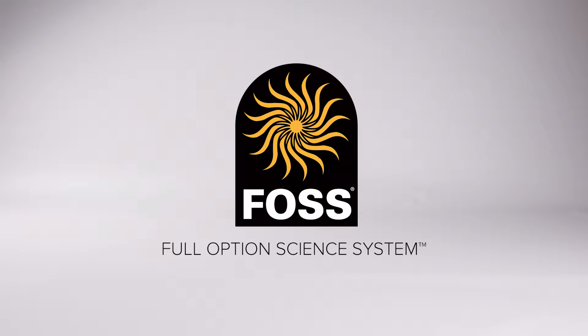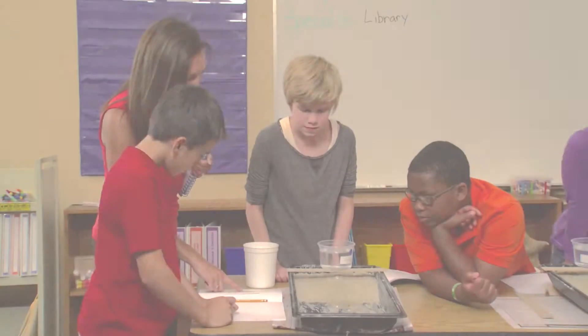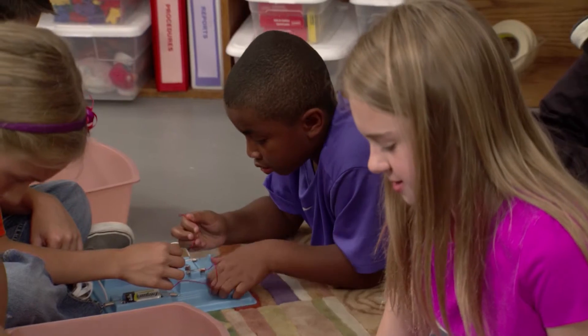This is FOSS, and this is a FOSS module. FOSS is an active science curriculum that engages students with hands-on investigations.